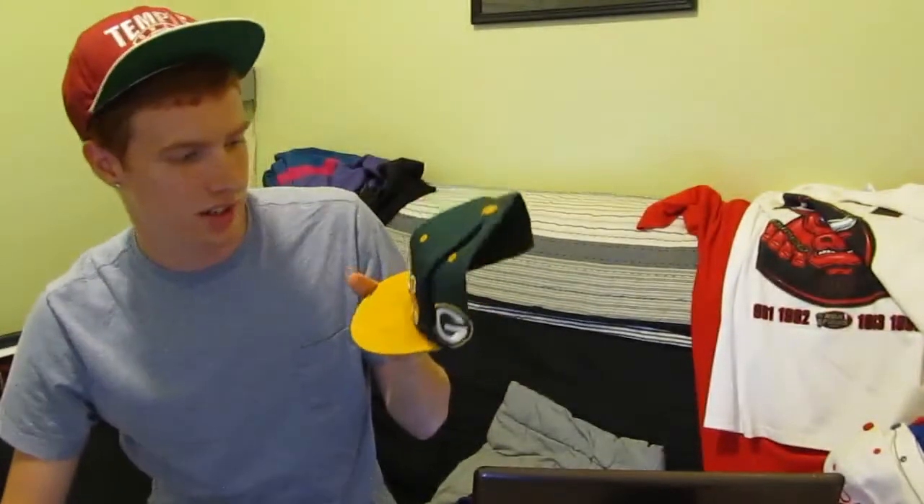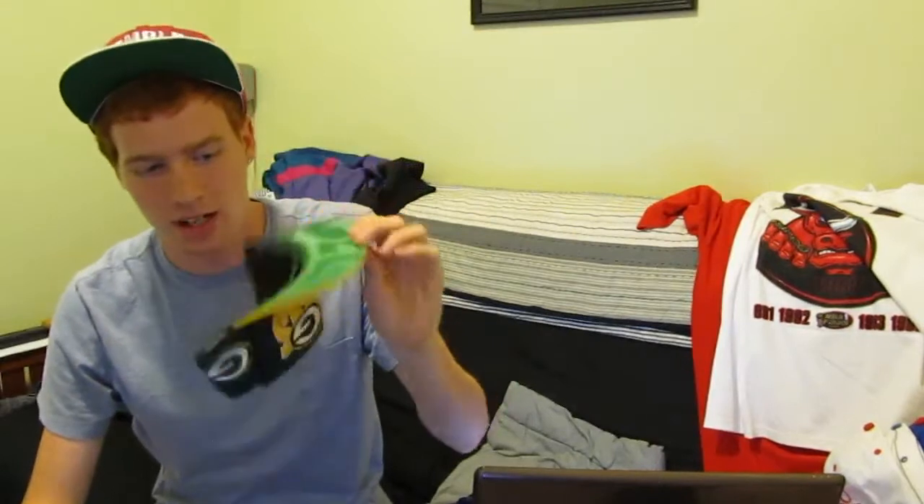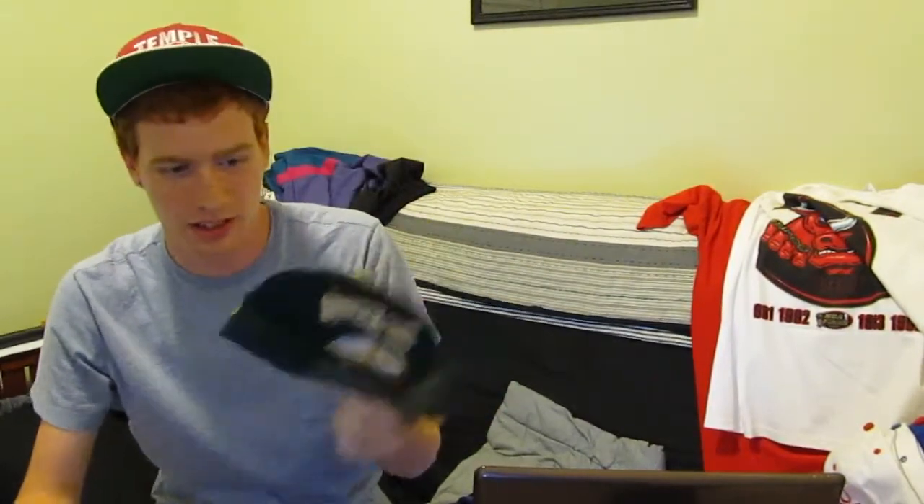My old Green Bay Packers hat. The brim you can see is a little washed out — I tried cleaning it and I kind of splashed it up. It's got 215 on the bottom. I doubt anyone will buy this, but this is my first snapback that I ever owned. That's why it's pretty rough around the edges.